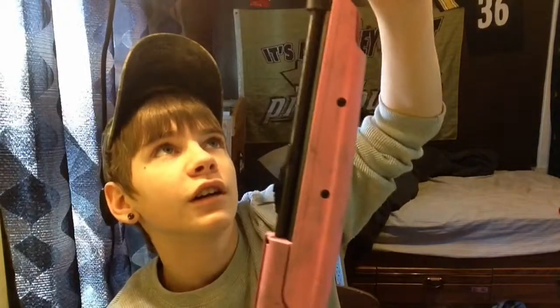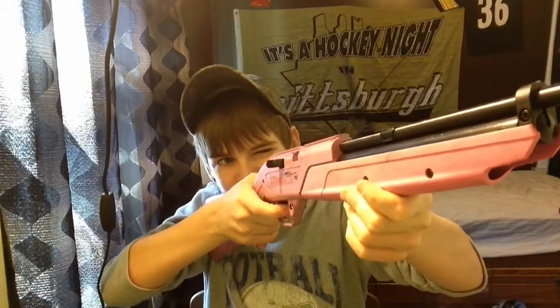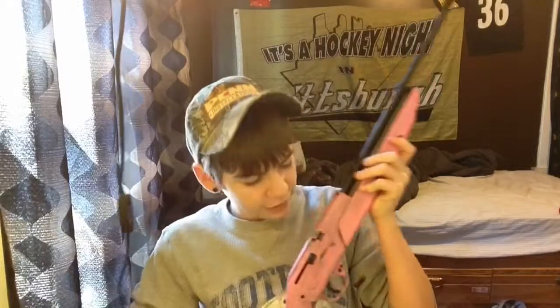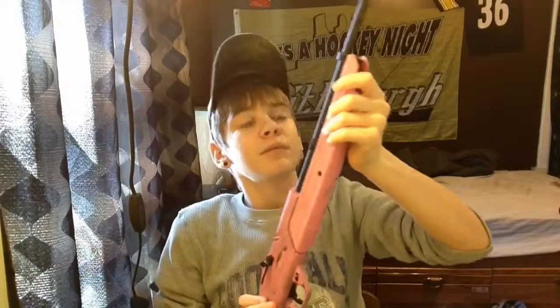It has a fixed blade front sight — I like the fiber optic ones. There are dovetail mounts, and it does have the place for the clip. It does come with one clip, though it does not come with anything else. You load the pellets through a hole here, then close it and push the bolt safety and you're all good.